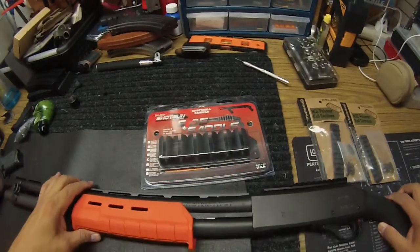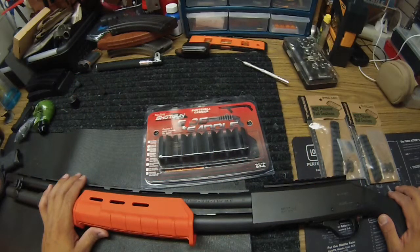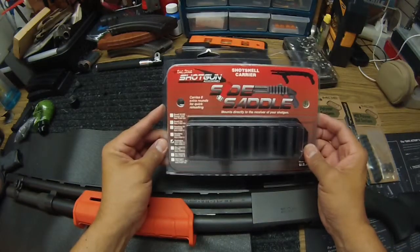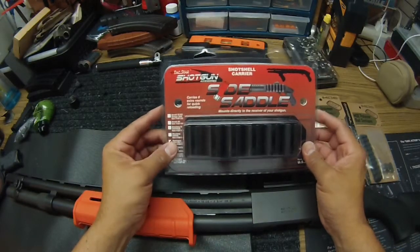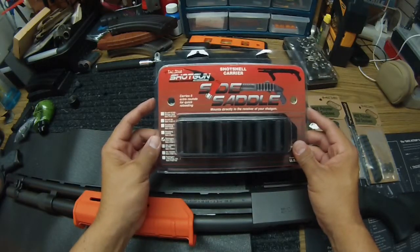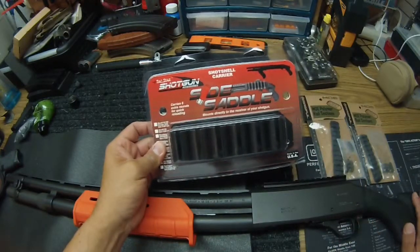Today I'm going to put on YouTube something that has never been videoed before — well, there's probably a thousand of these videos out there — but I am going to be putting on a side saddle for the 870 on my H&R Partner Pump Shotgun that I've been working on.